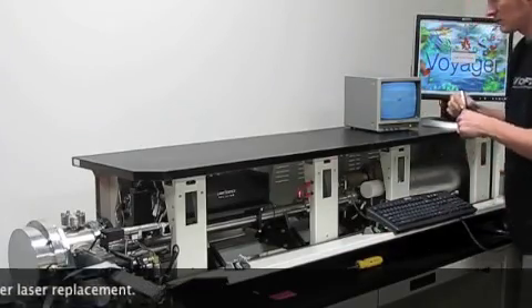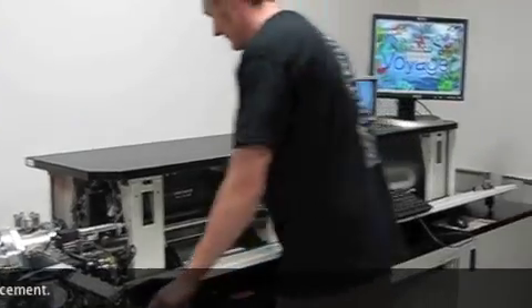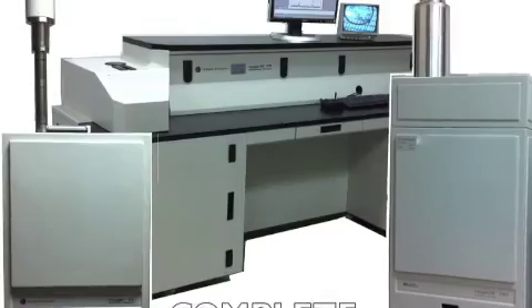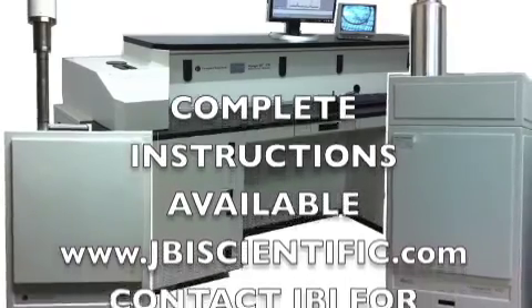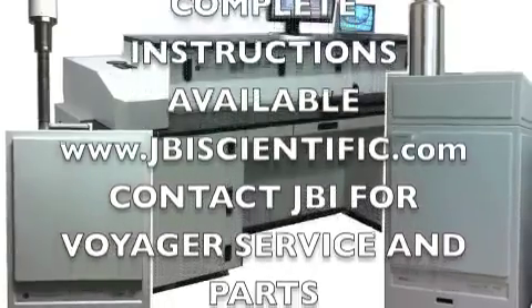For complete instructions on how to replace the laser, please contact JBI Scientific at 713-882-3179 or email jason@jbiscientific.com.